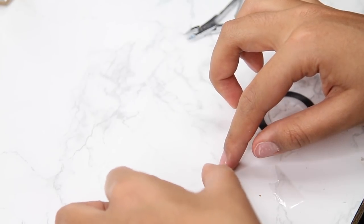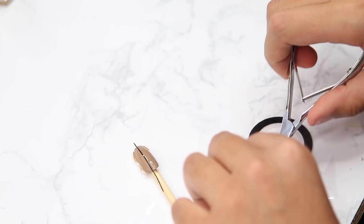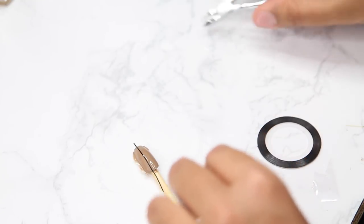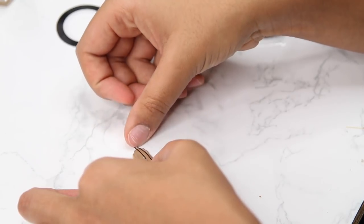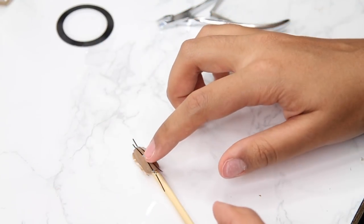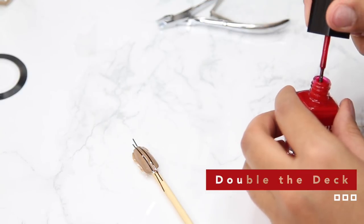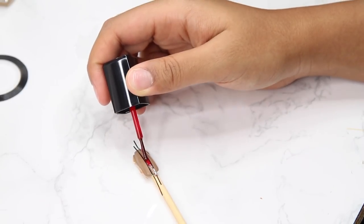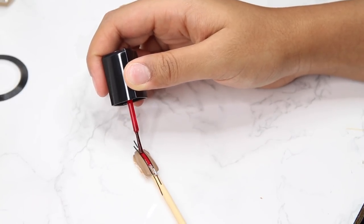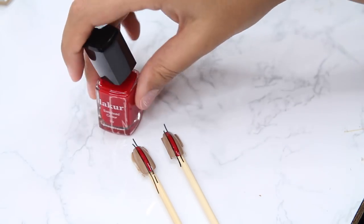Then I'm going in with some striping tape. You can use this to create stripes on your nails or chevron designs. I'm using it more as guidelines for where I want to paint on the nail. Then I'm going to go back in with more striping tape on a bare nail.